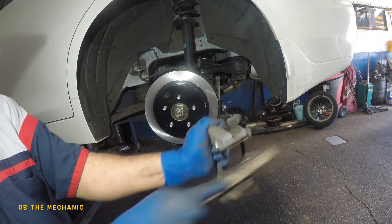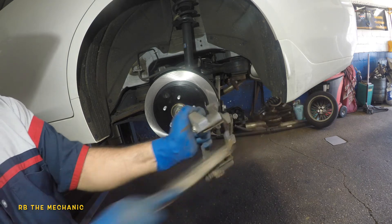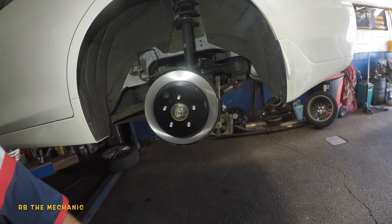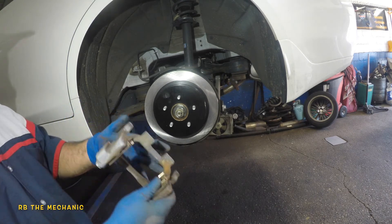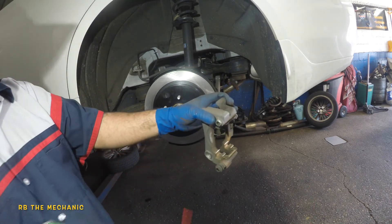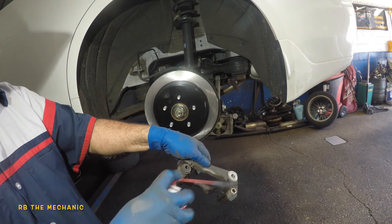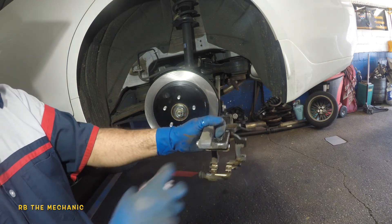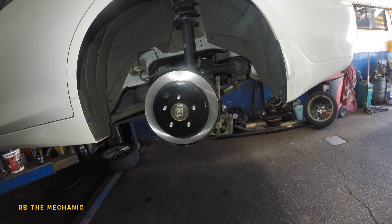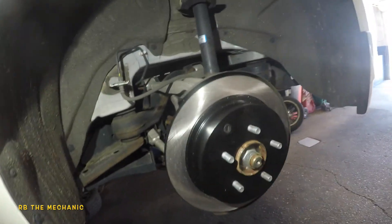Same thing on the bottom hardware. Once you do that, if you want, throw some brake cleaner on it — it should dry off really quick. Try not to spray inside the bore. Now we just wait for it to dry up, and then we'll use the grease on the pads.